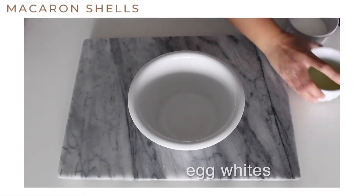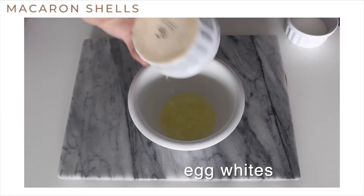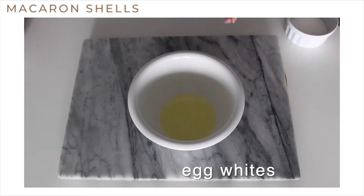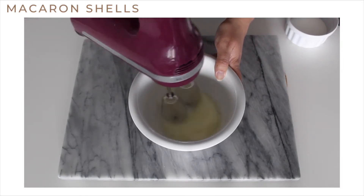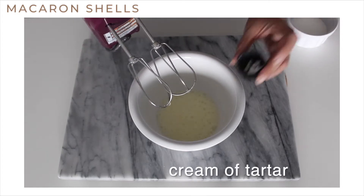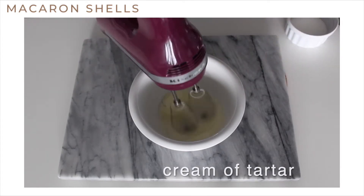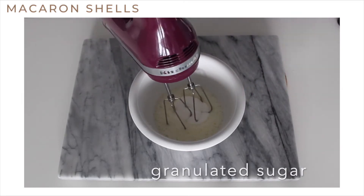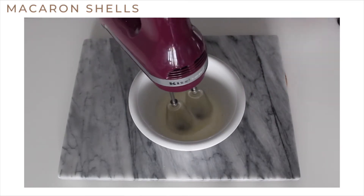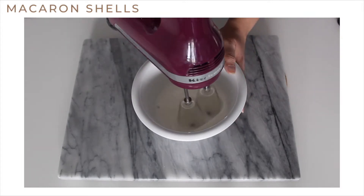Next, to a separate bowl, add the egg whites, then beat the egg whites until they start to get foamy. At this point we're going to add a pinch of cream of tartar as well as the granulated sugar, then continue to beat the egg whites until it reaches stiff peaks.